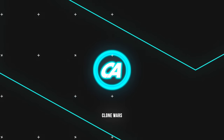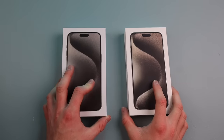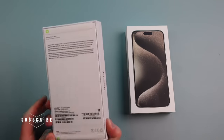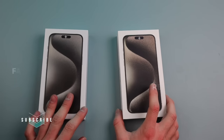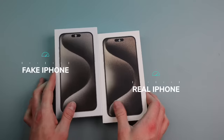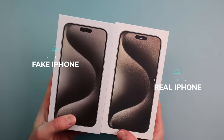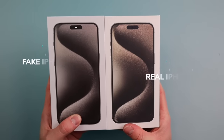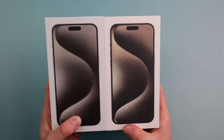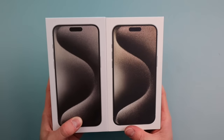Let's get right into the unboxing of the two. We got the fake iPhone 15 Pro Max on the left and the real one on the right. I'm going to keep them separate so you can distinguish which is real and which is fake. Looking at the front, they look very, very similar. But the real one has a little different color, maybe more tannish, where the fake one is a little more metalish gray.